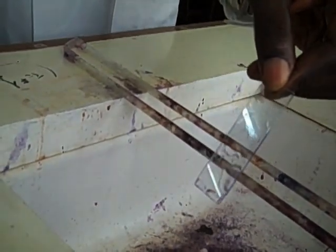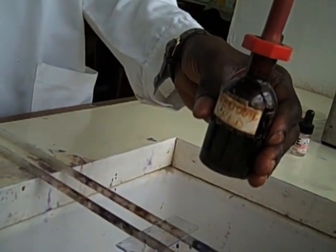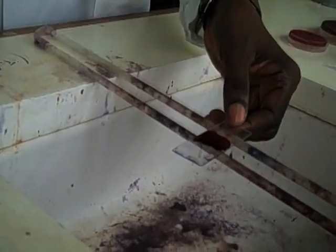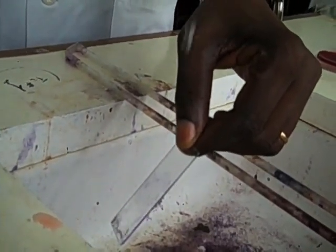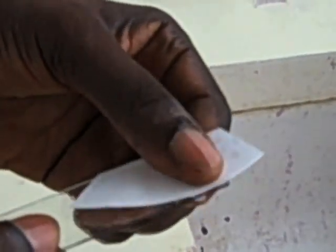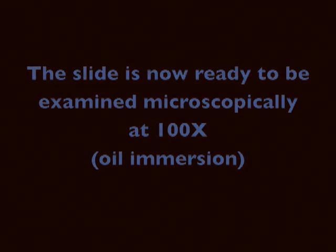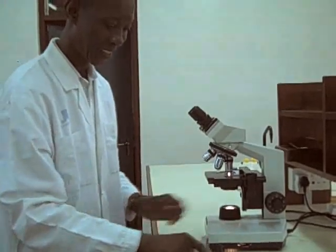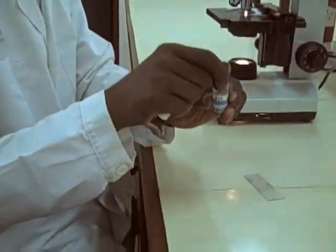Apply neutral red as a counterstain for one minute. Tip off the excess neutral red, wash with clean water, and blot it dry with a blotting paper — do not wipe. Place oil immersion on the slide where the smear is.